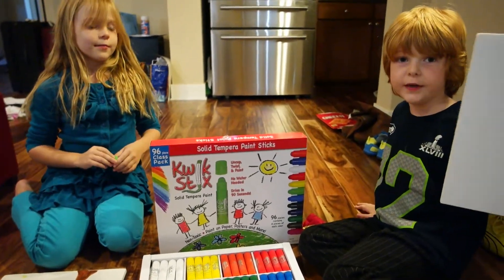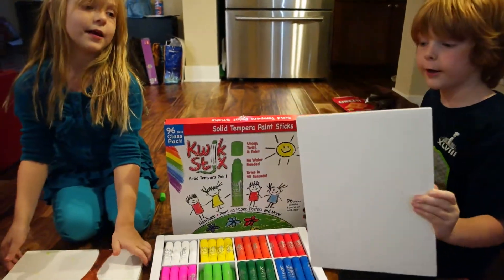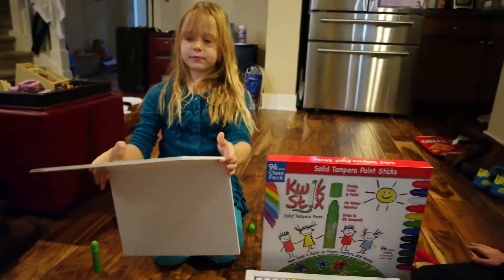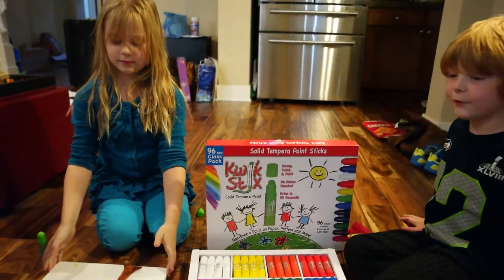It also comes with these boards — wait, no, it didn't come with the boards. Those were ours. But that's okay — they're mine.